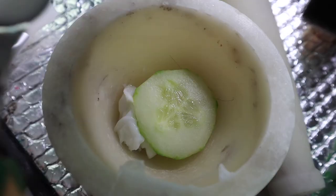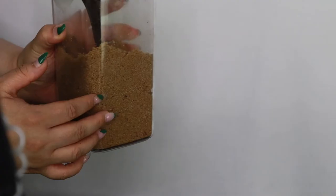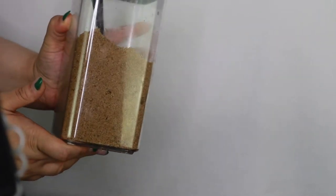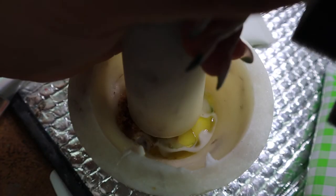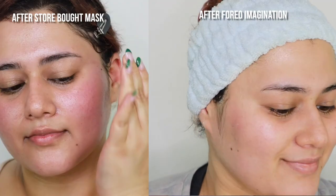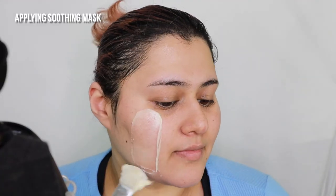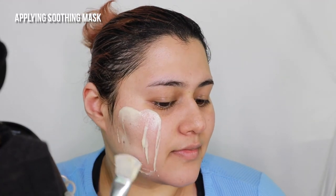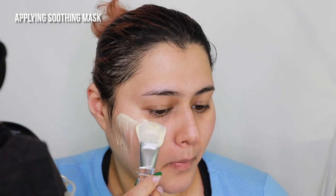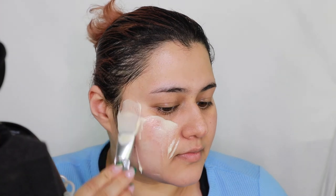I've always liked the idea of using fresh ingredients in my masks, but I found them difficult to use at home. But with Foreo Imagination DIY Mask Base, it has become much easier. I've been creating home masks twice a week and I've noticed that my skin barrier seems to be stronger. My face is less red and irritated and feels smoother overall. I love finding new mask recipes online — sometimes I take inspiration from TikTok or YouTube, and a Google search is always very helpful too.